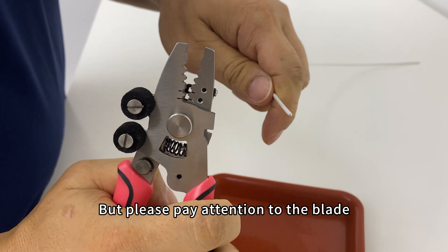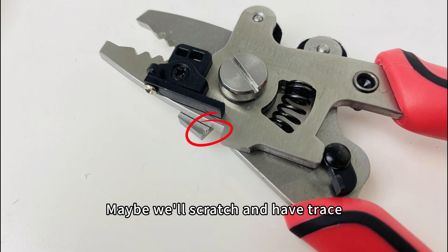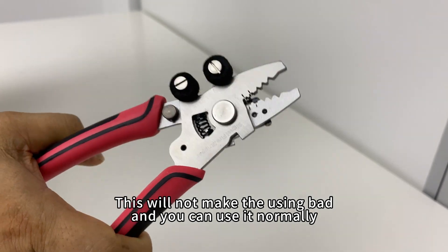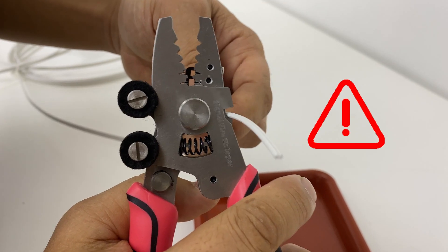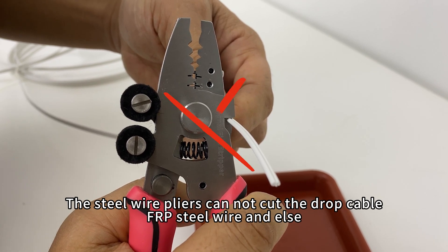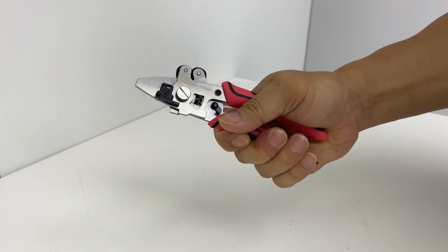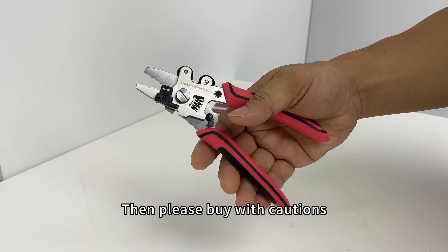Please pay attention to the blade — it may scratch and leave a trace, but this will not affect normal use. The steel wire pliers cannot cut the drop cable FRP steel wire or similar materials. If you are concerned about this, please buy with caution.